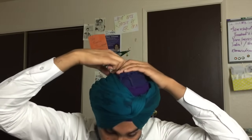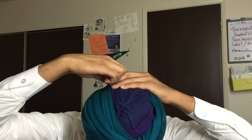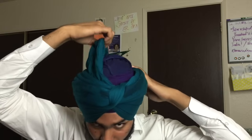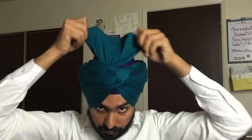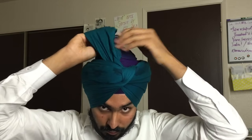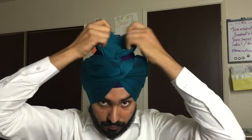Now to cover the top of your head, pull up the first layer that you passed through your head. Do not pull it too much — you want to leave some cloth behind your turban because you will pull it back again. Once you have pulled it up, spread the cloth, cover your head, and tuck it in. Use a bodge or needle if needed to tuck it in.